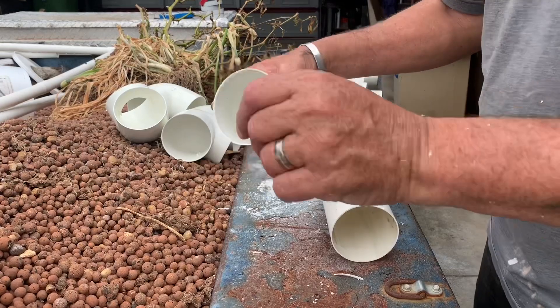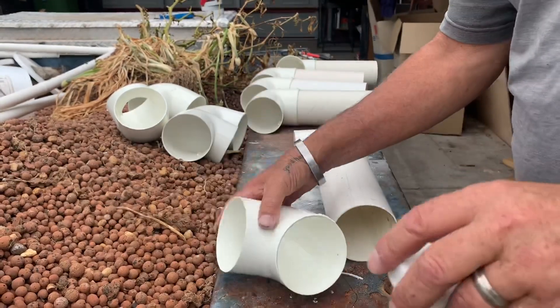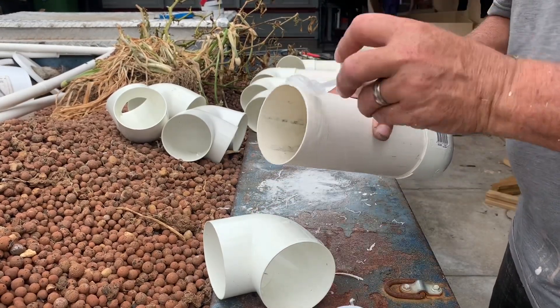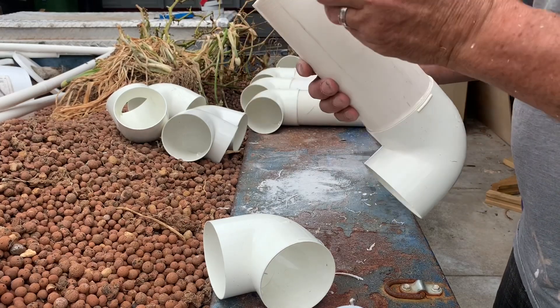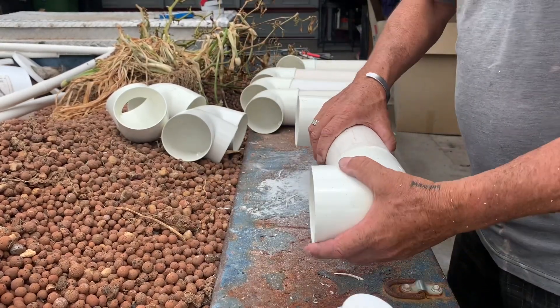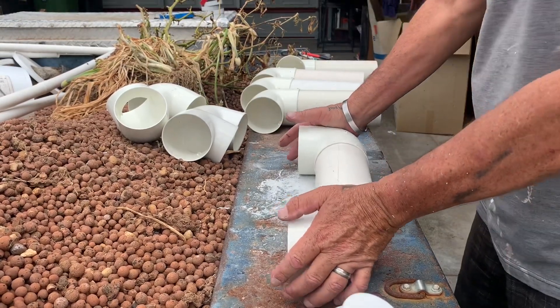For the other end, same thing — do the inside first. If you lay them on a flat surface, you can ensure that they're straight and square.